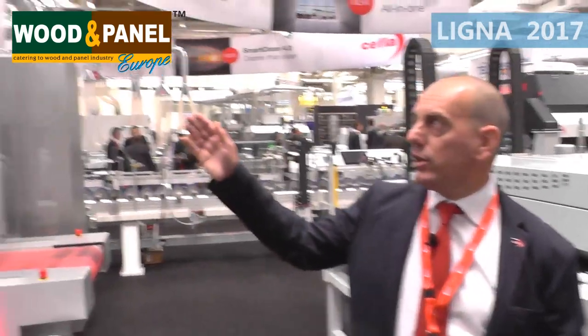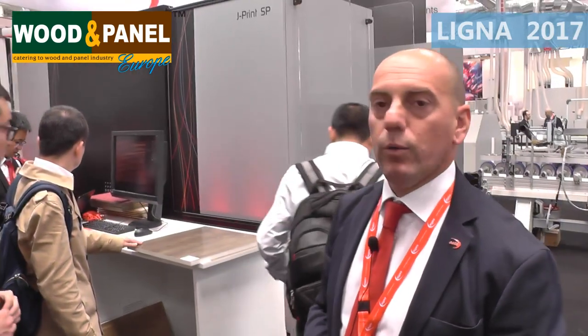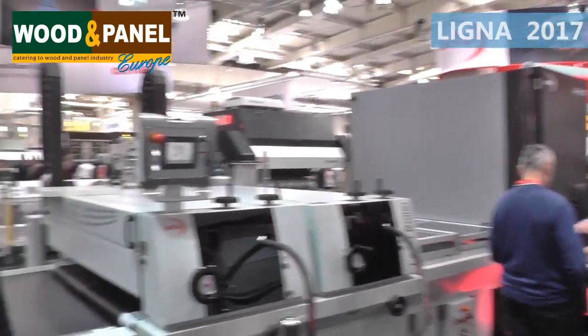Here you can see our new single-class J-print, which is a machine that is easily printing on surfaces. We are completing the line with very interesting capabilities of creating the embossed effect, the 3D effect, the haptic effect. So what we're doing is first printing on the panel, and then applying a coating layer onto the digital printer.